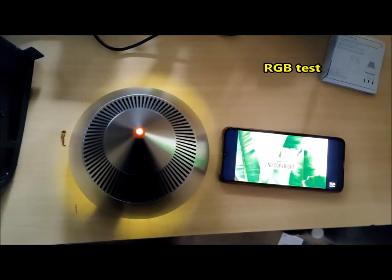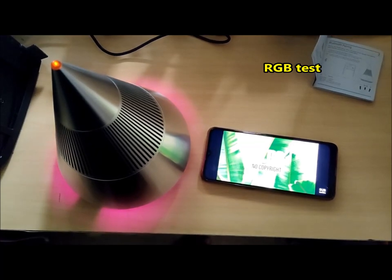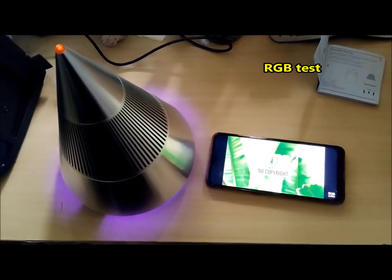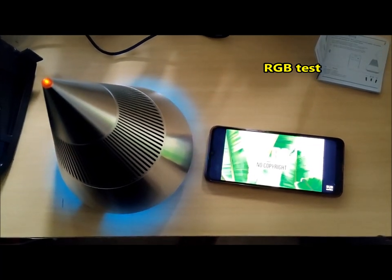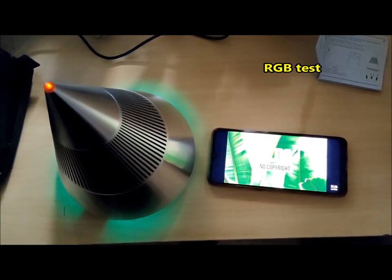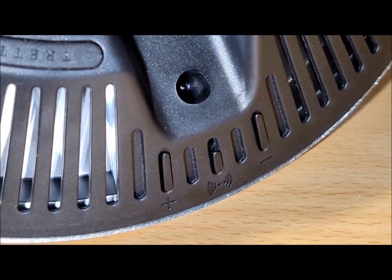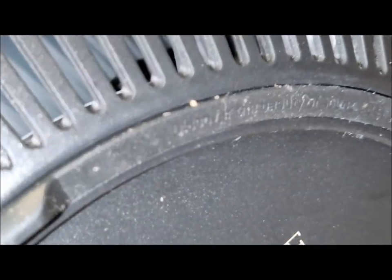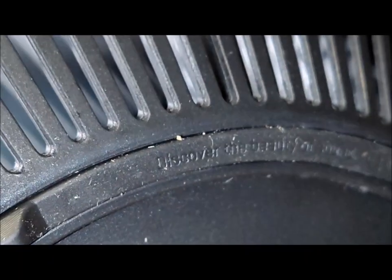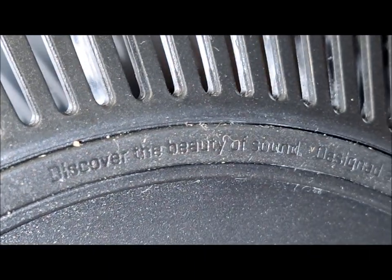The central portion of the speaker features an open design with vents, lending a visually appealing aspect, although it lacks a mesh covering. This might potentially permit the ingress of dust or debris into the electronics. Additionally, the base at the bottom is ventilated and constructed from plastic, boasting a rubber ring and rubberized feet. It also incorporates a recessed USB-C port and three physical buttons for managing speaker functions. While these buttons offer tactile feedback and a satisfying click, their placement along the bottom edge might be deemed slightly awkward.